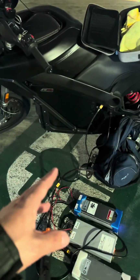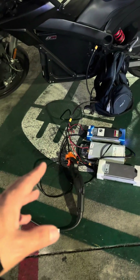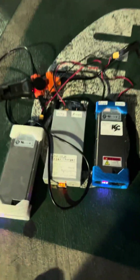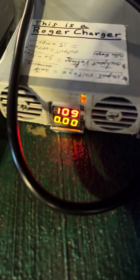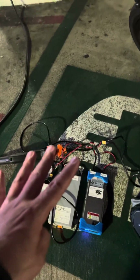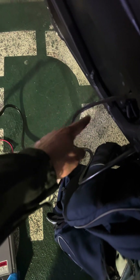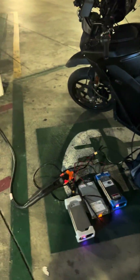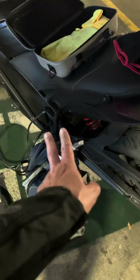Going back to the charging — right now I'm just using the two outer chargers; the middle one is on zero. What I noticed is that at about 40 amps, my XT60 plug is getting quite hot, and so is my 12-gauge wire. I'm going to run a thicker wire.